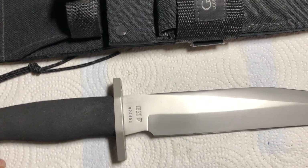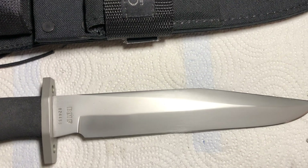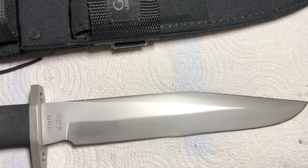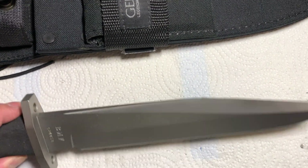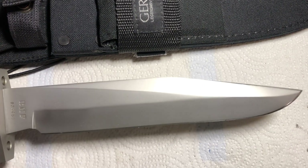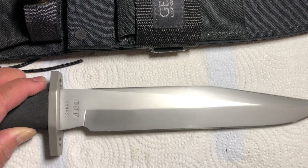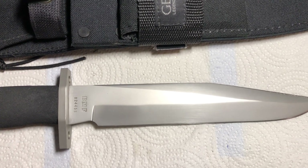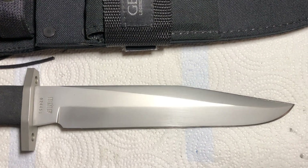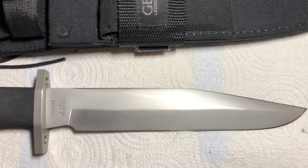The BMF was introduced back in January 1986 and was discontinued at the end of 1998. They did offer it in various blade configurations — this one doesn't have the saw teeth, but they did offer one with saw teeth. The original production BMFs actually had an eight inch blade versus a nine inch blade.